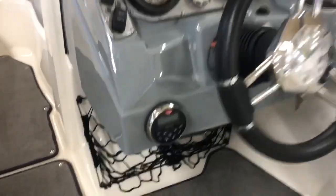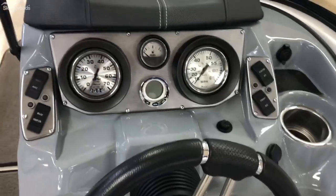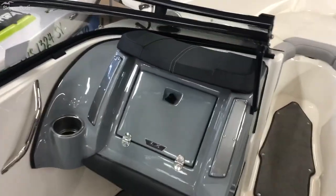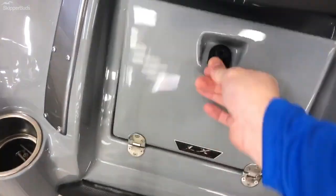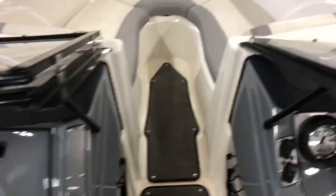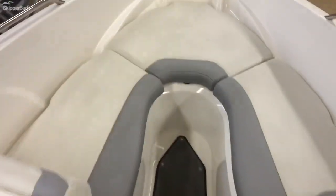You do have a Bluetooth radio — here's your head unit there. You've got a captain's glove box that's lockable. Walk through here into the bow storage underneath all three cushions.